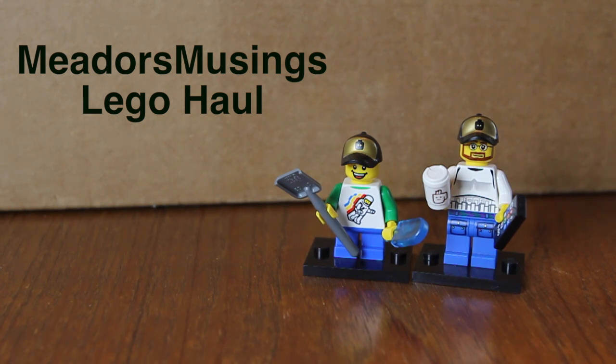We decided, why not start with the biggest haul that we can possibly imagine? This is something we've been saving up for since about Christmas. And we are very excited to do this unboxing right now.